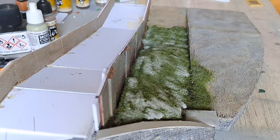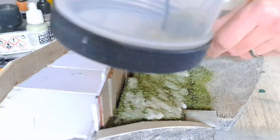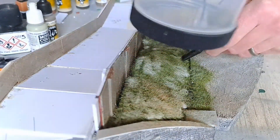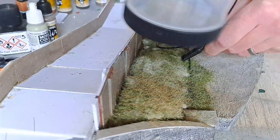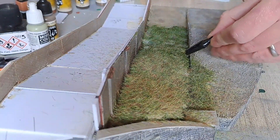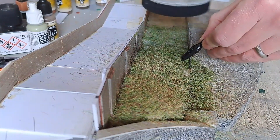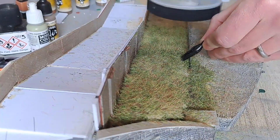Once happy with the coverage of the PVA glue, using the same blend of static grass as used previously, we went over the area with the static grass applicator. Again this area is going to be very overgrown and not maintained. Then once you're happy with the coverage, leave it for 24 hours to dry and then come back and hoover up any excess.